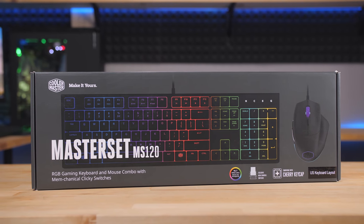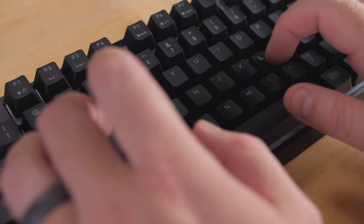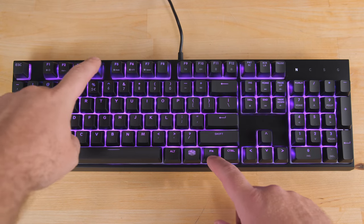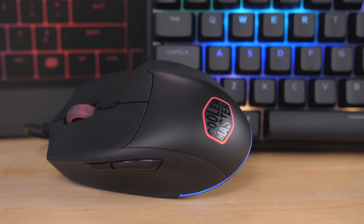Cooler Master's new Master Set MS120 sets you up with a gaming keyboard and mouse for just $89.99. The keyboard features mem-mechanical switches, rubber dome hybrids with a clicky mechanical feel, per-key RGB backlighting, and nine preset LED modes. The mouse has durable arm-round switches, a 3500 DPI PixArt optical sensor, and matching RGB lighting.